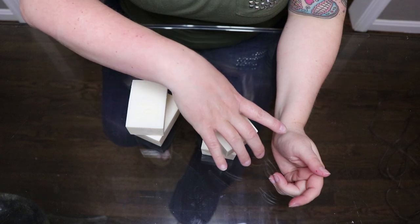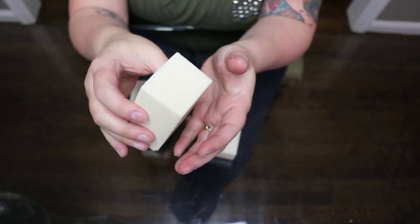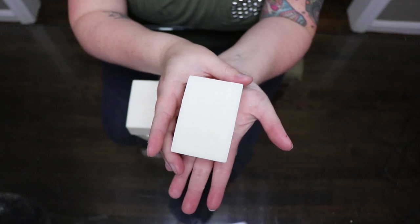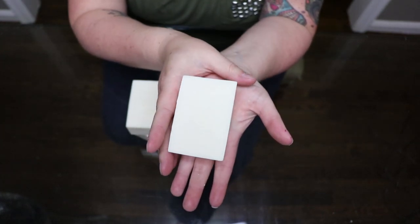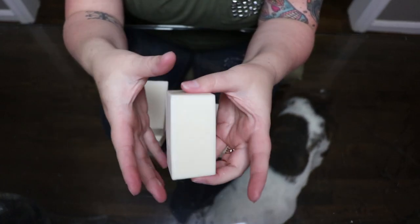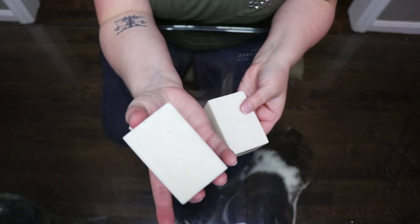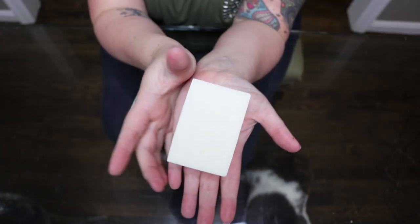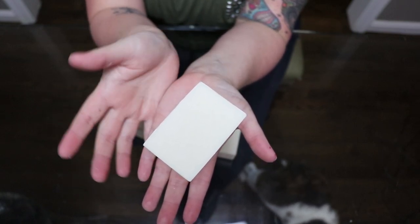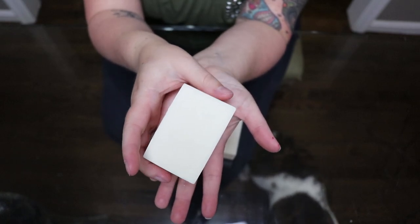Hey guys, welcome back. I decided not to show the unmolding of this soap because it's just a plain bar with no fancy colors, but I left it in the mold for about a week and a half. Not because it needed that long — I just didn't need the soap right away — but it hardened up really nicely and came out of the mold super cleanly. We didn't use any color at all, so this is just the natural color of the soap itself, and I actually think it looks really nice, creamy, and pretty.